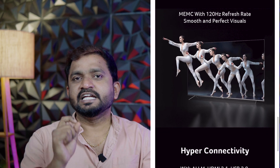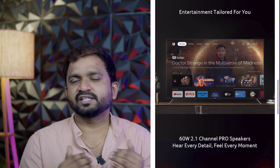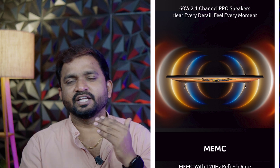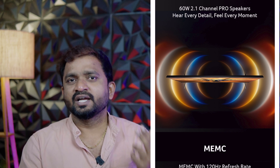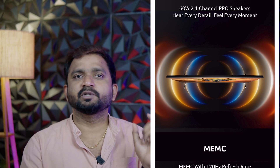This TV runs Google TV with Android 14. For sound output, you have a 2.1 channel system at 60 watts. It also supports Dolby Atmos, and you can include Pro speakers for a good sound output.